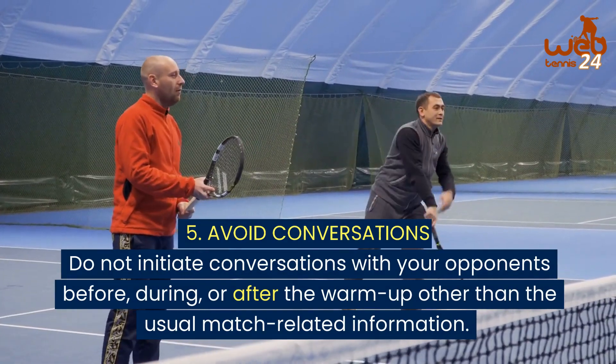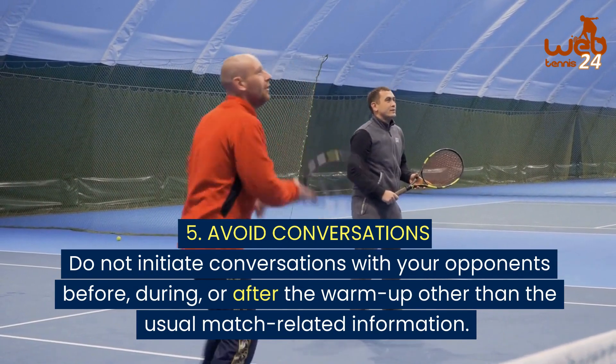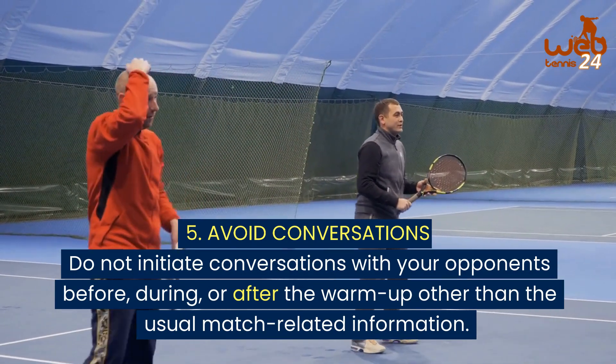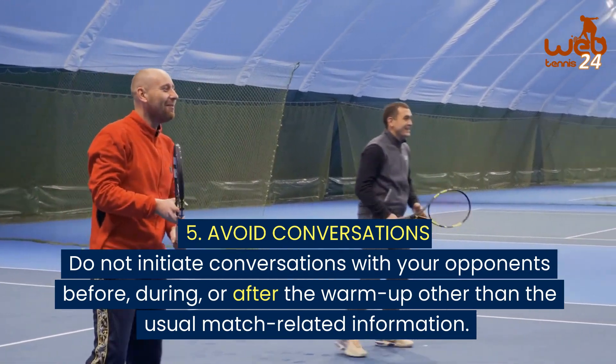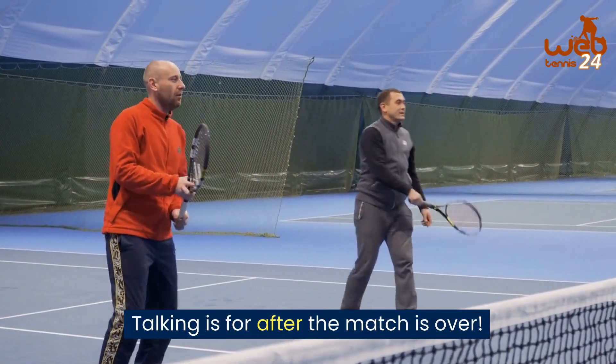5. Avoid conversations. Do not initiate conversations with your opponents before, during, or after the warm up, other than the usual match related information. Talking is for after the match is over.